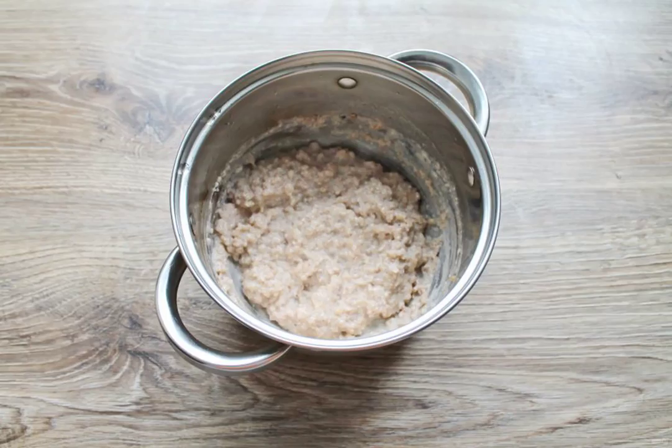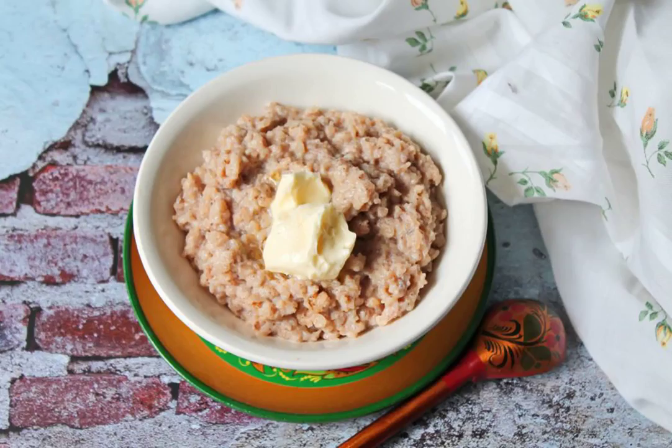Remove the porridge from buckwheat flakes with milk from the heat and serve immediately with butter. Bon appétit!